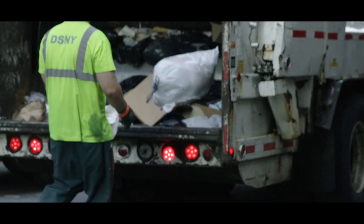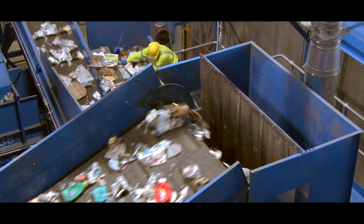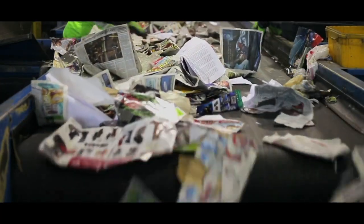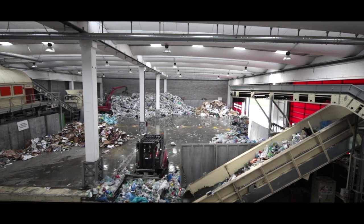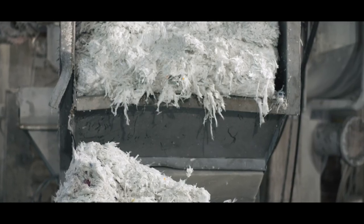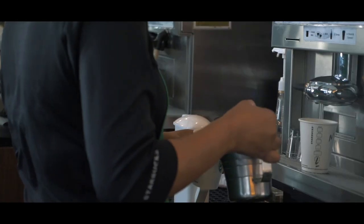First, collection systems to capture paper cups across North America are inconsistent, and many sorting centers lack the resources needed to extract cups from the waste stream. Second, recycling mills need specialized equipment to efficiently remove and separate the interior polyethylene plastic liner of paper coffee cups and access the fiber in the paper.